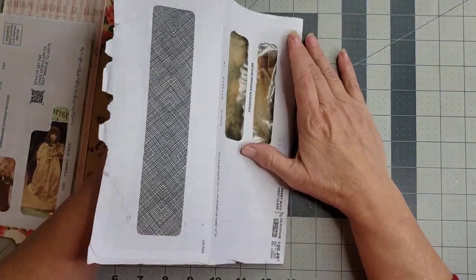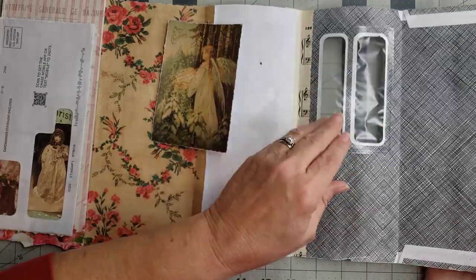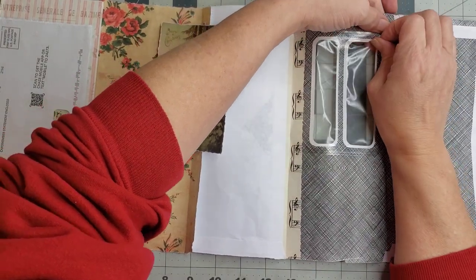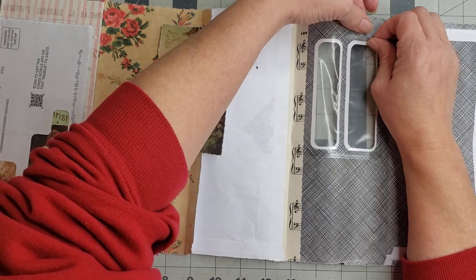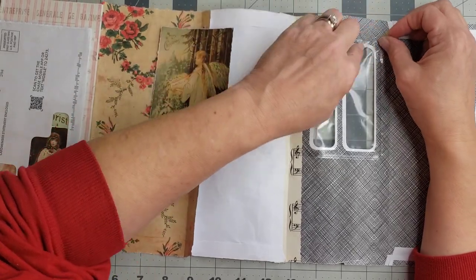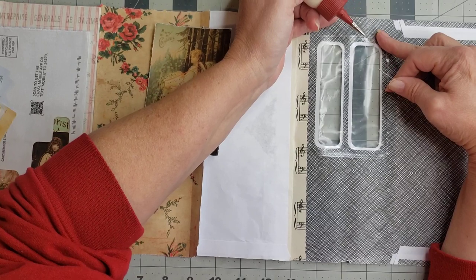So if we fold it over and put her in the window, we can't see the whole image. I have a solution — this little piece of plastic is one piece, which works wonderful for me. I'm going to very carefully try to pull the plastic off the window. I haven't done this before, so we're going to see how it goes. Unfortunately my plastic is tearing, so I need to put a little bit of glue on there to glue that plastic back down because I don't want it to tear any further.